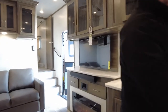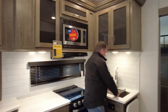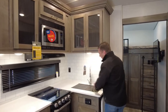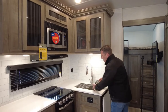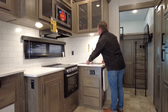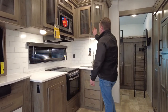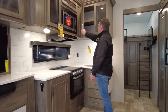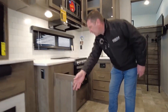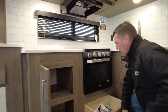Nice kitchen area with hard surface countertops. We have a dual stainless steel sink and dual drying racks — two of them. Very nice cabinetry with glass inserts and a tremendous amount of storage throughout.